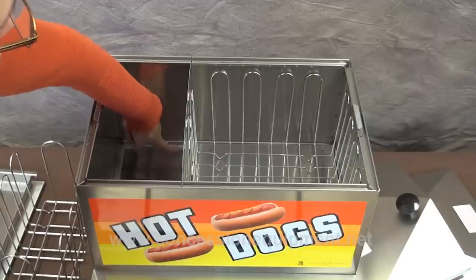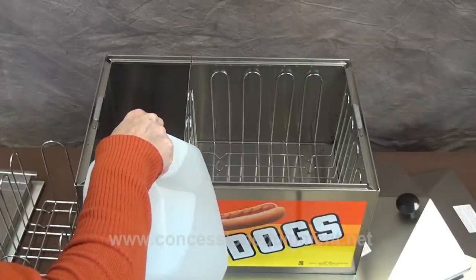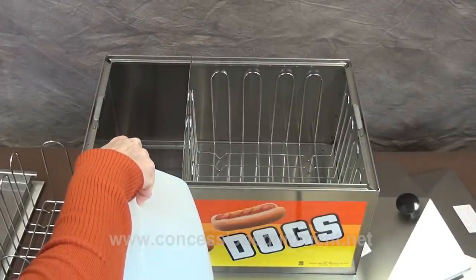The reservoir itself holds up to six quarts of water. When you fill up the reservoir, please make sure you fill it up over top of the heating element and not over that ledge. Distilled water is preferable, but if all you have is tap water, that's okay too.